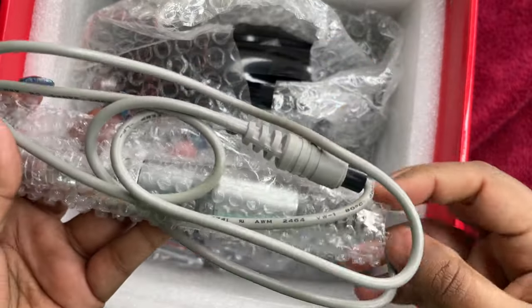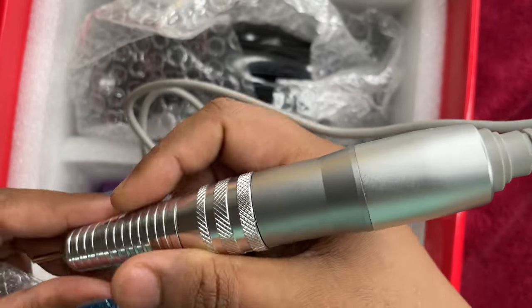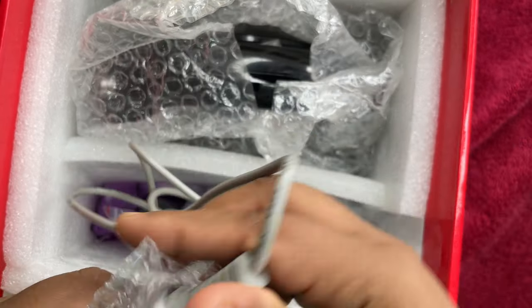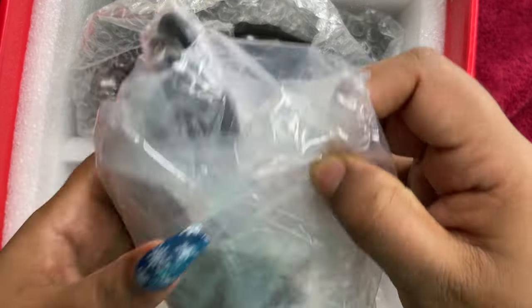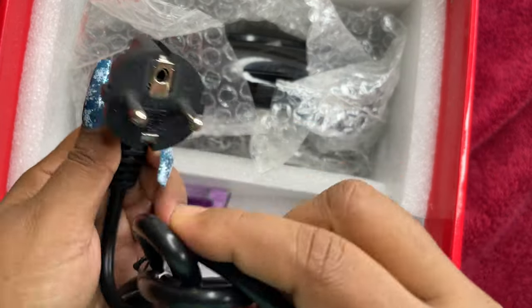Next we have the handpiece. When I lifted it out I felt it was a little on the heavier side. As I mentioned, I was using a Chinese low-cost electric file before and that handpiece was not heavy — it was basically light. Nowadays electric file handpieces are really light, so it can't be too light or too heavy; it has to be in between. This one was a little on the heavier side.